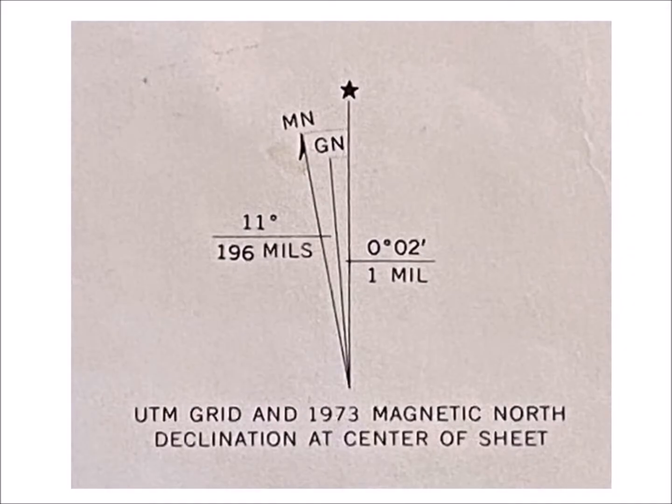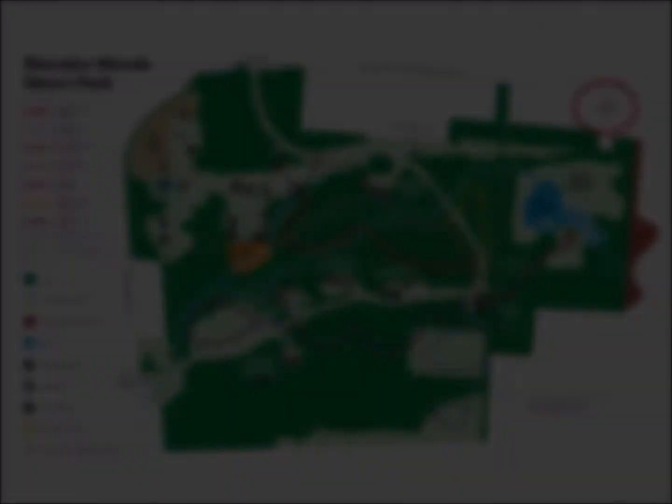Ray has given us a nice explanation of how to orient a map using a compass and the magnetic north arrow on the map. But suppose our map doesn't have a magnetic north arrow — suppose our map looks like this one. Here we have a map with an indication of true north in the upper right-hand corner, but there's no indication of magnetic north. Can we still use our compass to orient this map? Yes, we can, so long as we know declination.